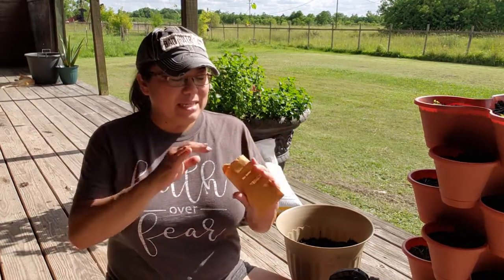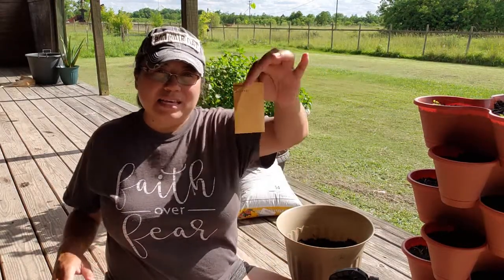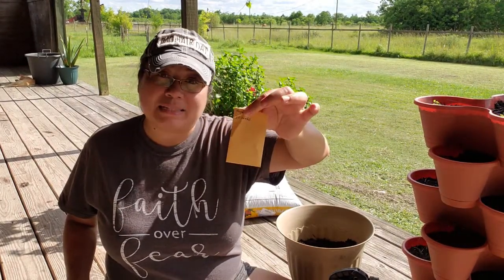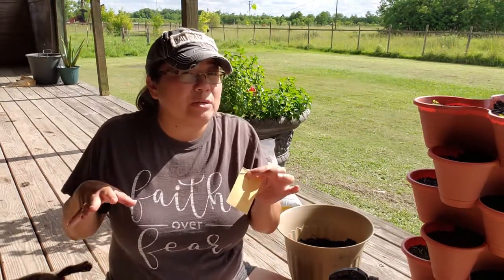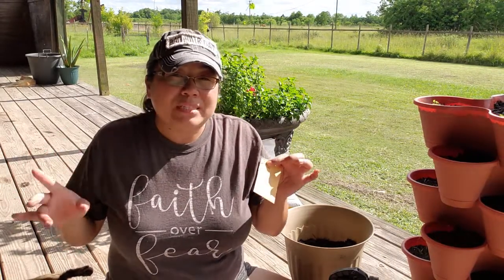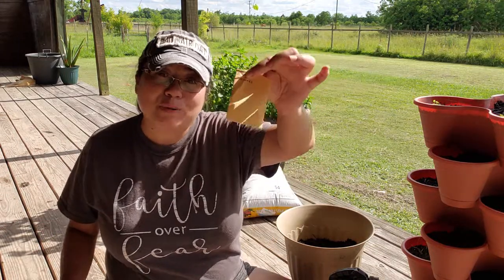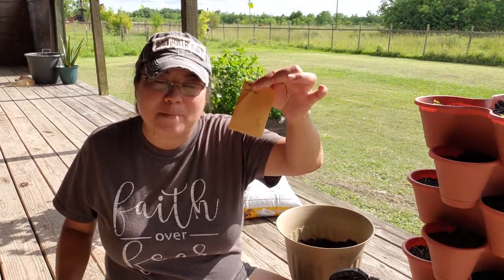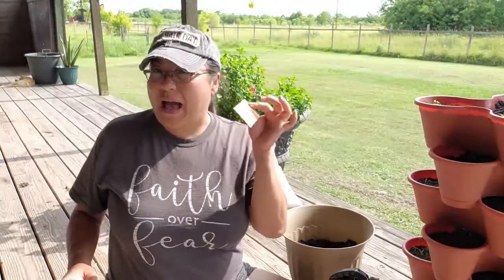I've already got some of these seeds planted, and the other seeds I'm pretty excited about are these papalo seeds. I heard about these a couple of years back. These plants grow wild in Mexico, and before cilantro was introduced — cilantro was originally called Chinese parsley and was introduced back in the 1500s in Mexico — before cilantro there was papalo and it was widely used. Looking at pictures online it actually looks like lamb's quarters, and I believe they're all in the same plant family, but I have to do more research and get back to you on that.